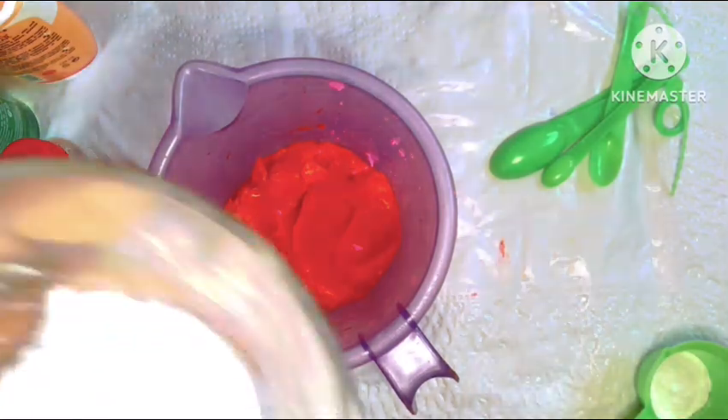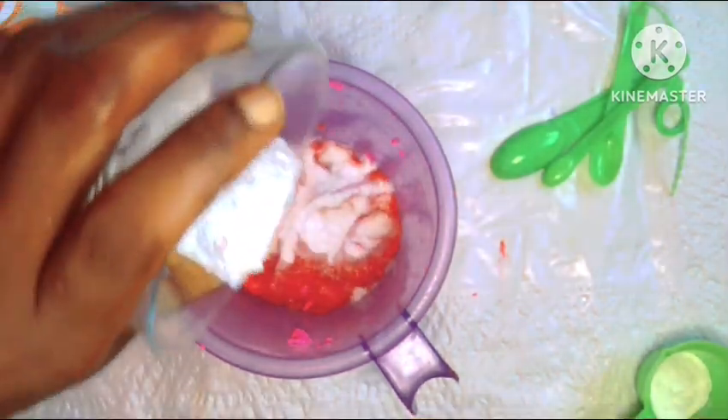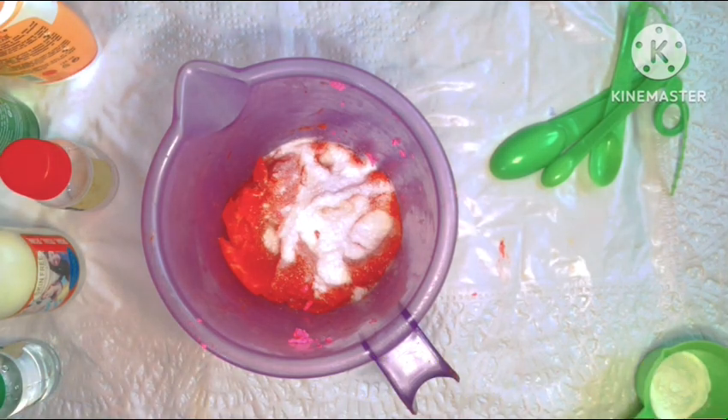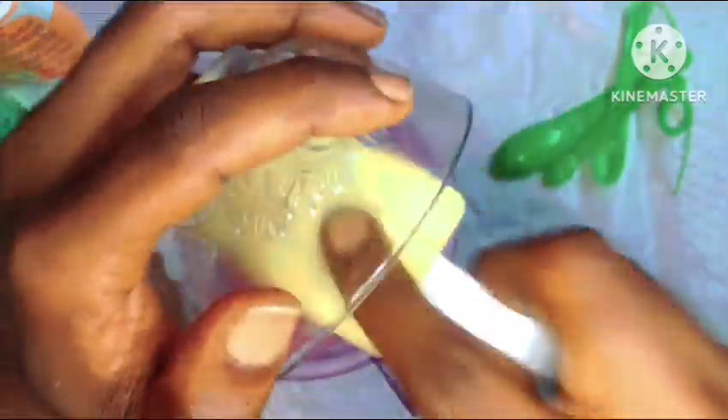We'll be going in with our whitening powder, and the whitening powder of choice is our kojic dip powder. We're going to add this straight into our base. With the aid of our spatula, we'll get every bit of powder remaining in the container into the base — these whitening powders are very expensive and you shouldn't waste them.